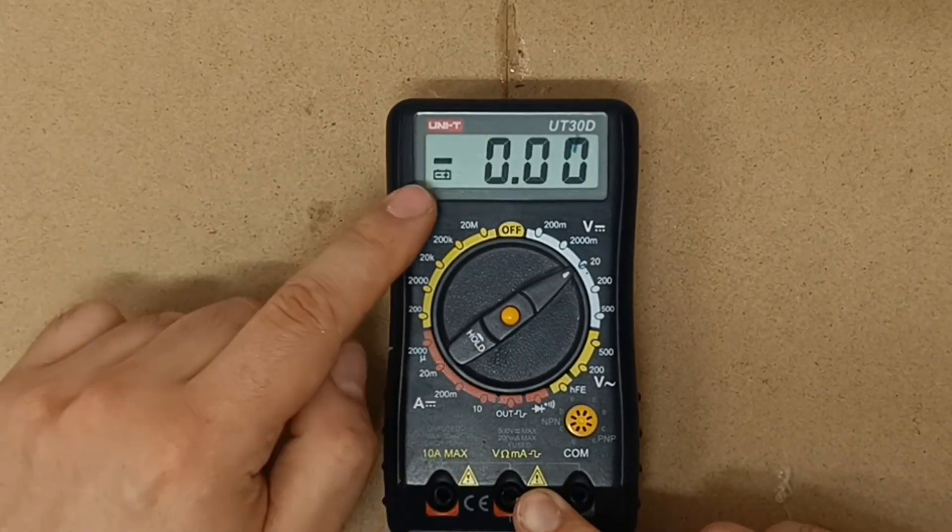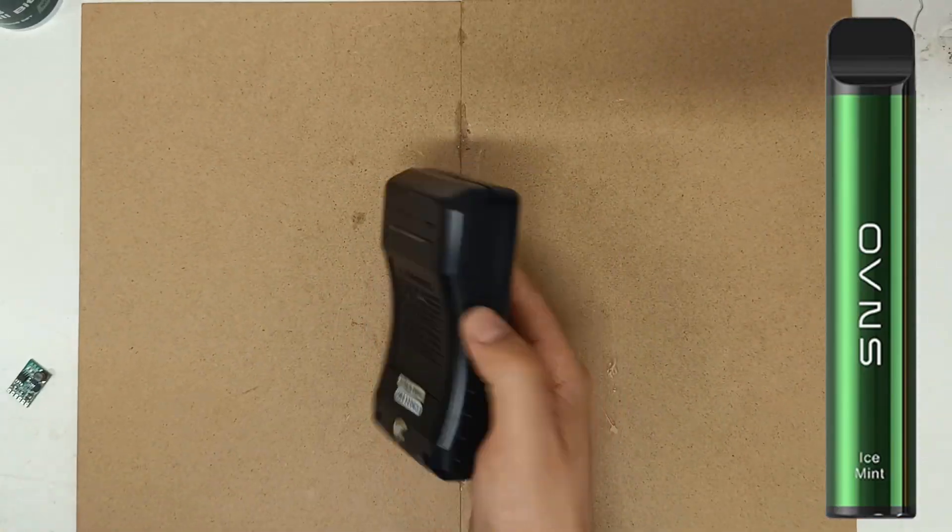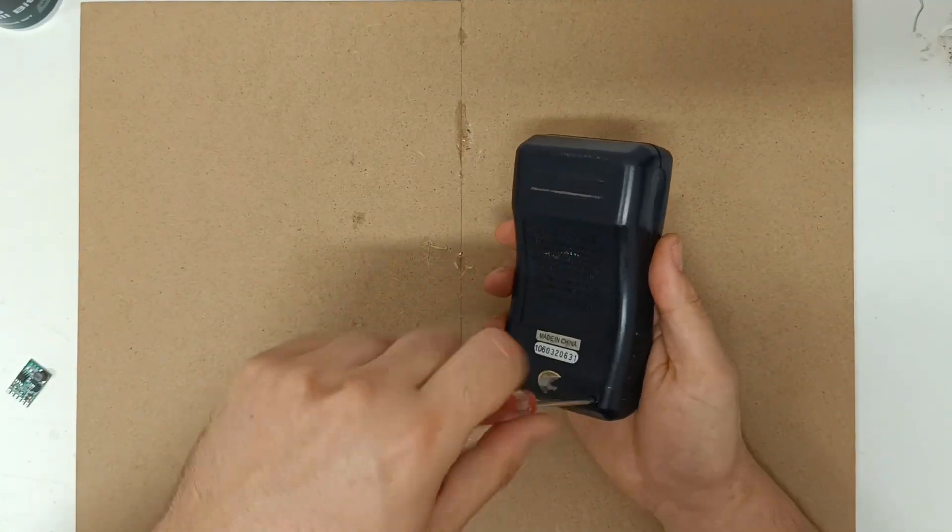Today I will convert a multimeter to use a lithium ion battery from a vape. Vapes have rechargeable lithium ion batteries that you can use for your cool projects.